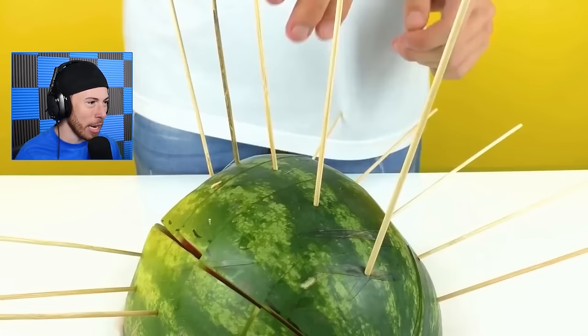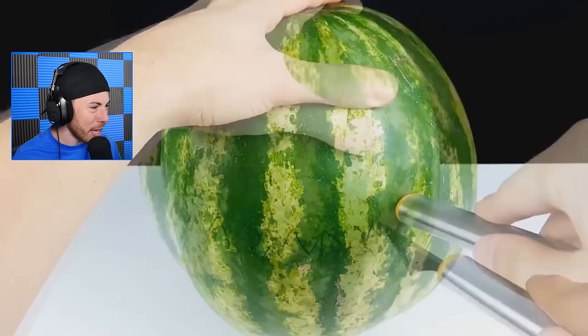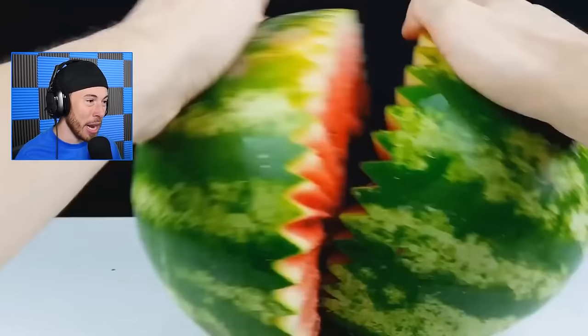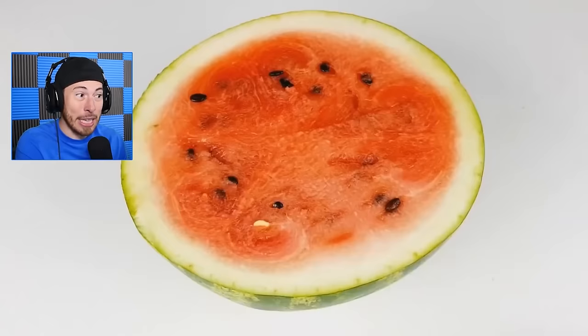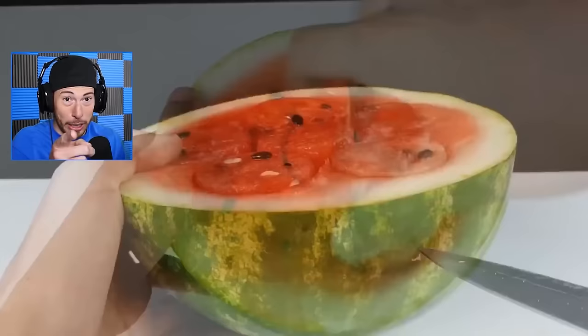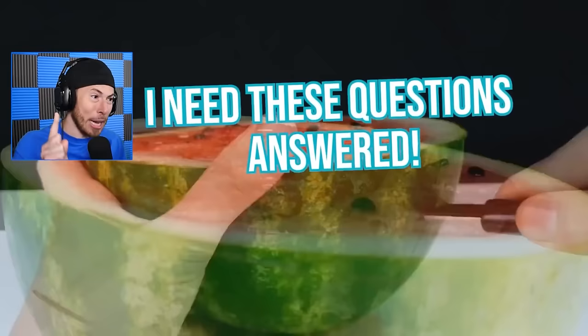We're cutting it in slices now. Don't tell me we're going to freeze these. Who has this much freezer space? What kind of knife is this? This guy probably makes these watermelon inventions pretty often. This watermelon doesn't look like the last one - these have seeds, the other ones didn't. You can get seedless watermelons - that has to be a genetic mutation. How are they doing this? I need these questions answered.